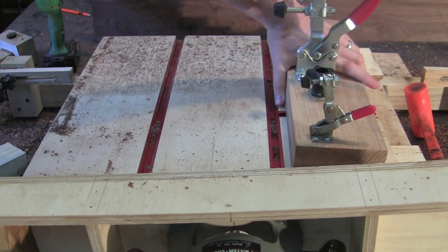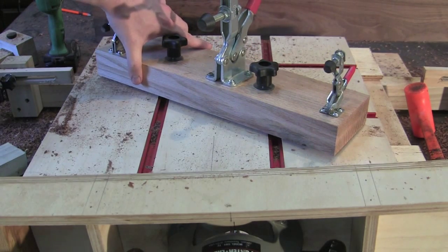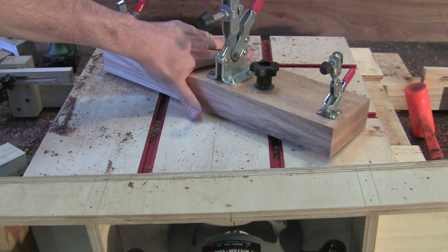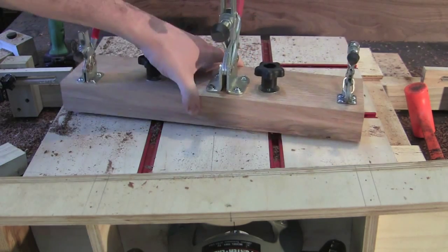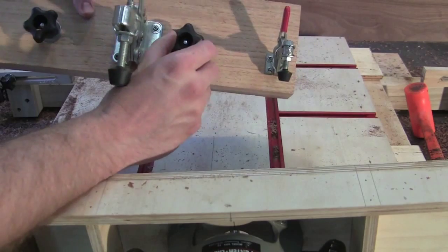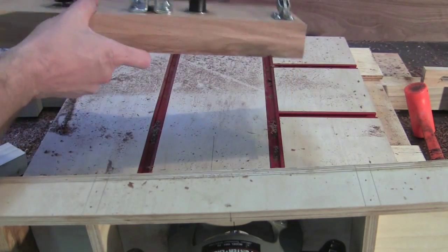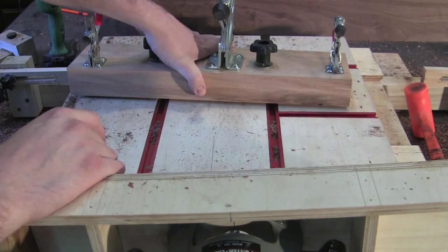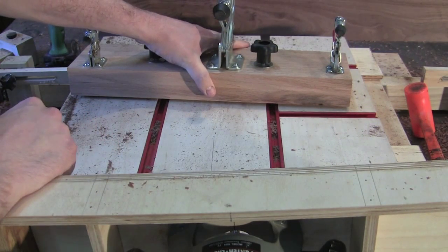I can have it in this direction, or I can even do a 45 — but I'd probably have to make another block or put some grooves where these knobs are so they can slide back and forth to allow for the spinning motion. I'll do that if it ever comes up in a project, but I'm not going to worry about that now.